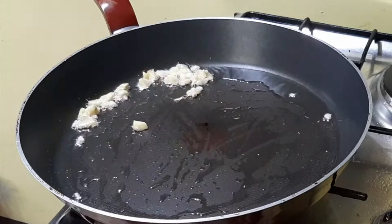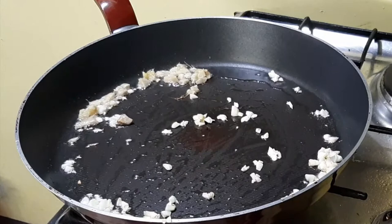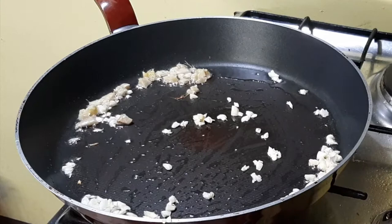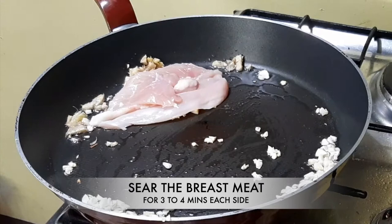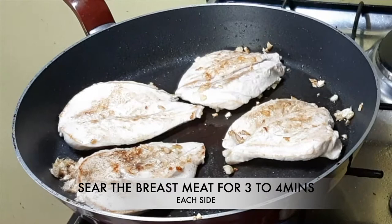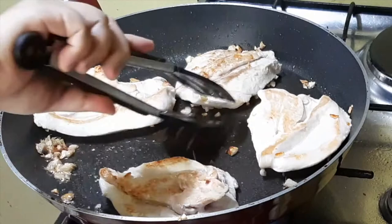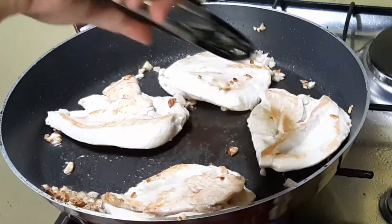Sauté the garlic and don't let it burn so the flavor won't become bitter. Then sear the chicken breast in a big frying pan — you can put all four pieces in together — and flip to the other side. Fry it for 3 to 4 minutes each side.